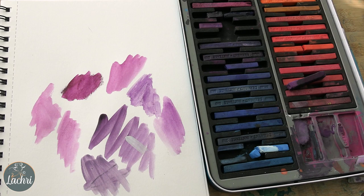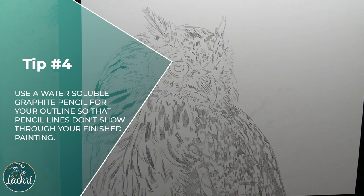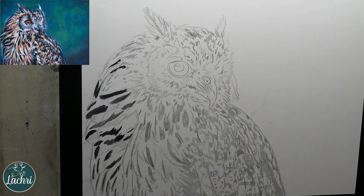My next tip: use a water-soluble graphite pencil to draw your artwork. That way, as you're blending other color on top, your graphite lines aren't going to show through — they're just going to mix in with the Inktense. So you have a very clean finished work. If you use a regular graphite pencil, it's not always going to blend out when you put other color on top. Water-soluble graphite is my number four tip.